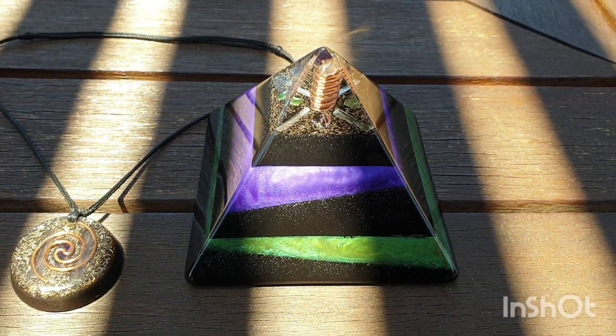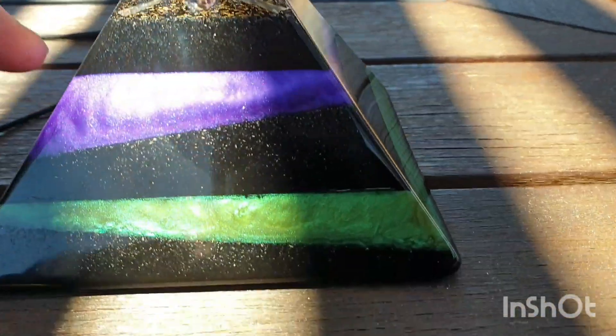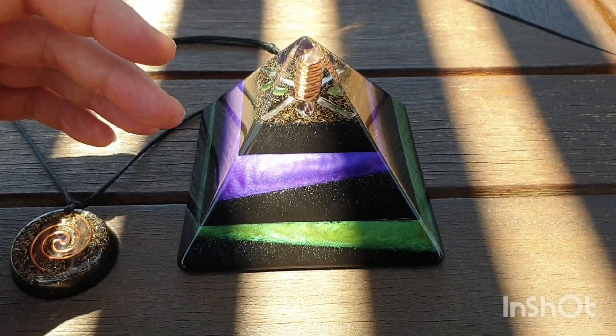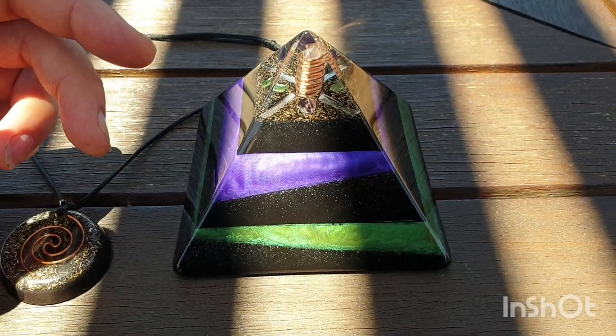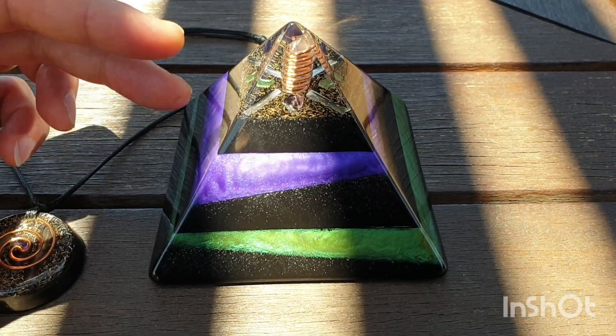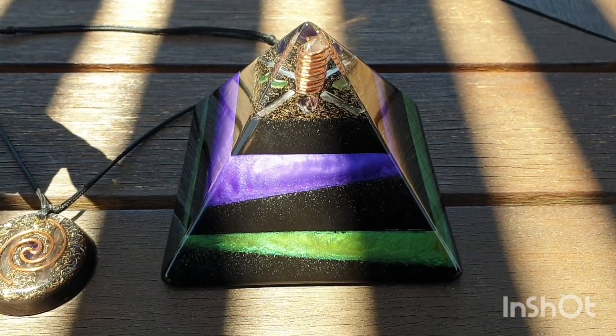We do custom orders. What I'm trying to say is, with this here, you can see this is more of an artistic one. You can inquire about a specific piece — pendant, pyramid, charge plate, what have you. You can request specific crystals, colours, and whatever you want to do.